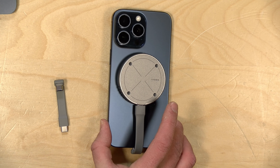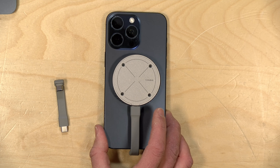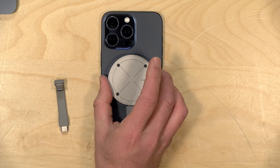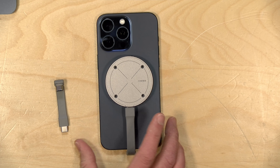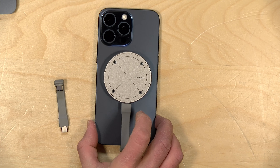Hey everybody, it's Lon Seidman. We're taking a look today at a rather nifty drive enclosure for smartphones. This is the HajiBis magnetic SSD enclosure, and what it does is it attaches to a MagSafe compatible phone magnetically, and it comes with a little cable to run it down to the USB Type-C port.